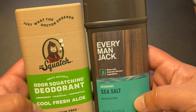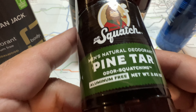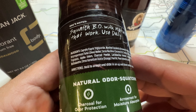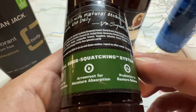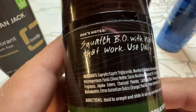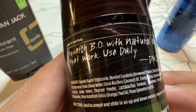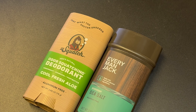Let me know what you think in the comments. Overall right now, my favorite deodorant is Dr. Squatch's Pine Tar deodorant — that stuff is awesome. If you have any other natural deodorants or antiperspirants you think I should test out, let me know in the comments. Thanks for watching. Please like and subscribe, have a great day, and I'll talk to you next time.